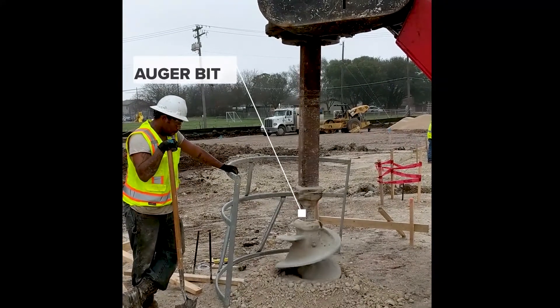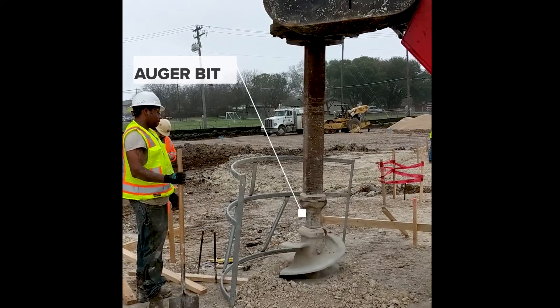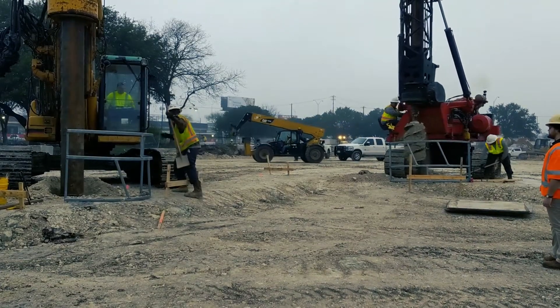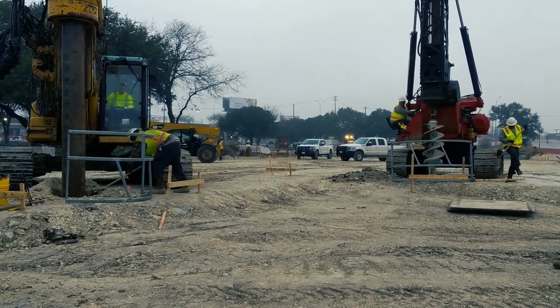This is how the shaft begins. The drill rig starts drilling into the ground using an auger bit, which is a lot like a drill bit that you would use to drill a hole in a piece of wood at home. They drill a little bit, spin the dirt and rocks free from the bit, and resume drilling. They continue this process until the engineer says the shaft is deep enough.